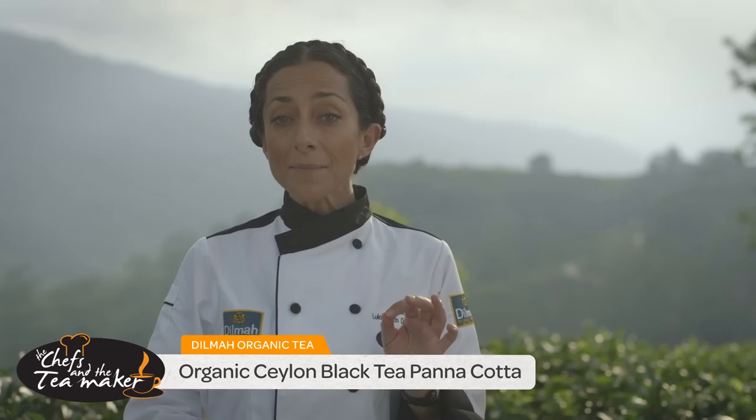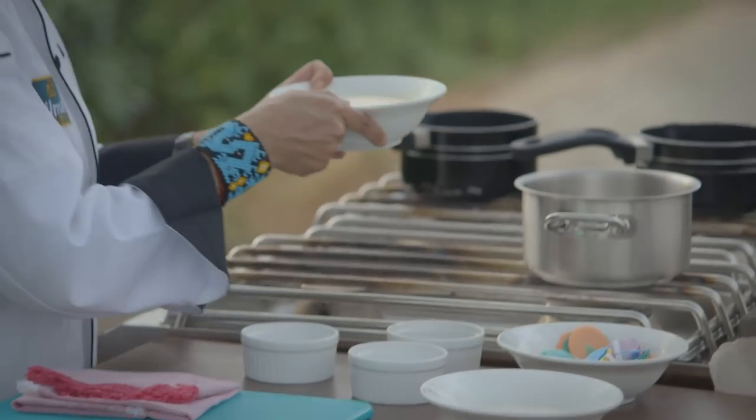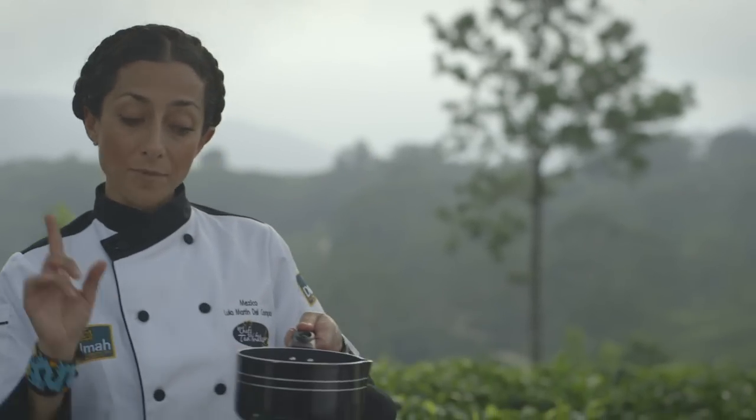Today we're going to make a beautiful panna cotta with the Dilma Ceylon organic tea. The first step is to boil our heavy cream. Then we're going to add some reduction of the Ceylon organic tea from Dilma.